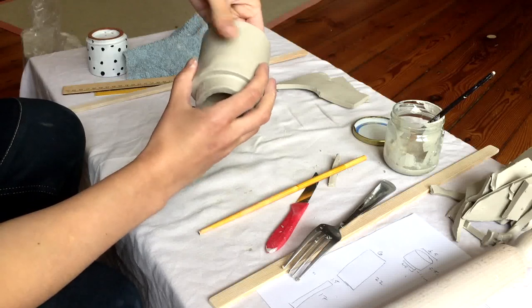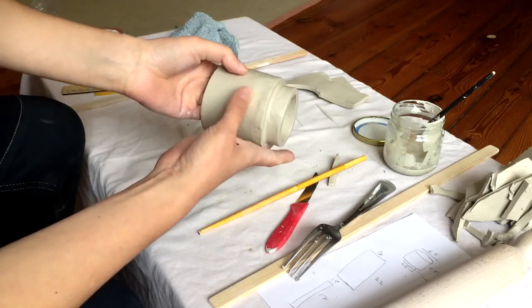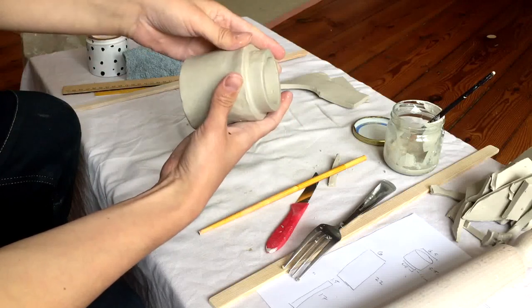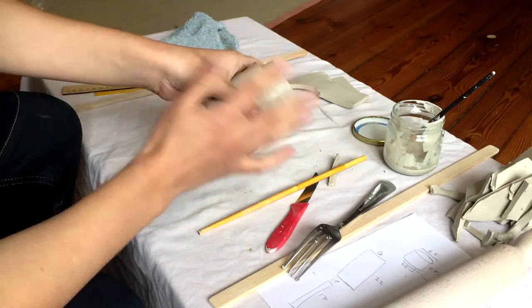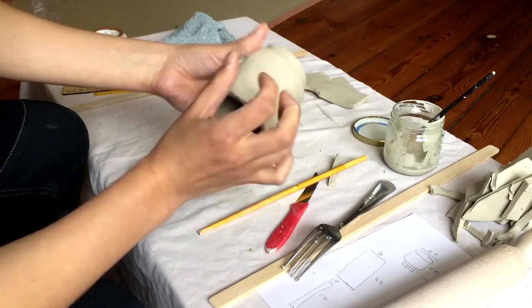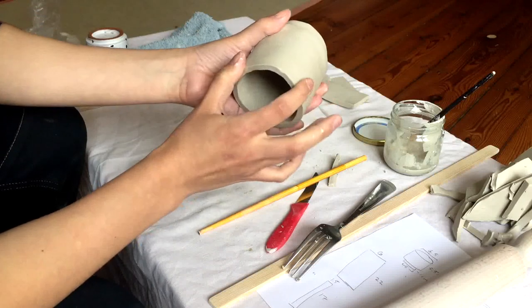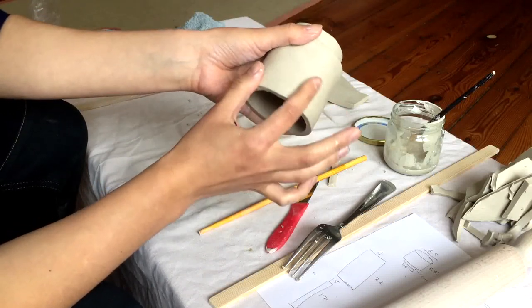Now it's just about finishing it up to the point that you're happy with it. Small things like fingerprints will not show up underneath the glaze, but larger things like fingernail cuts or texture from the bending of the clay — that will show up.